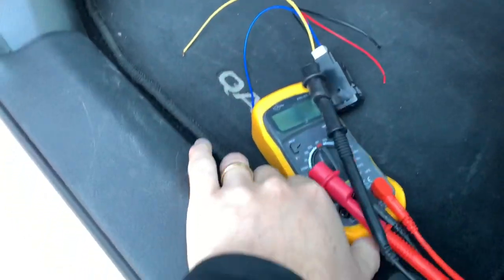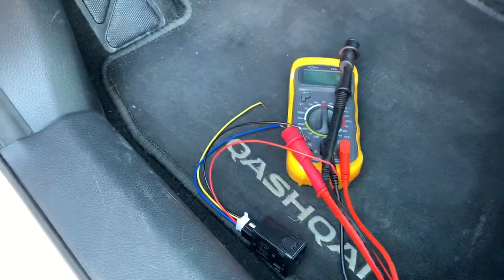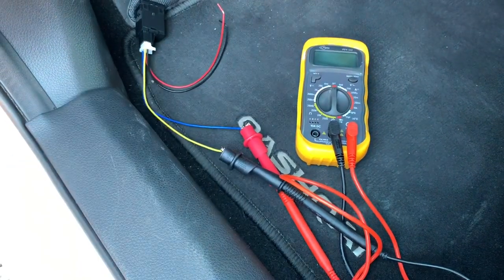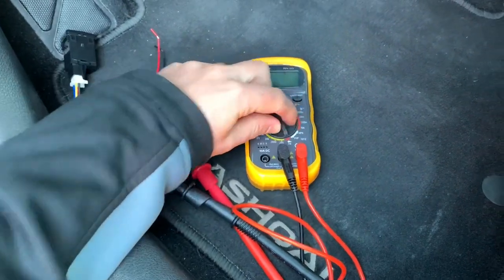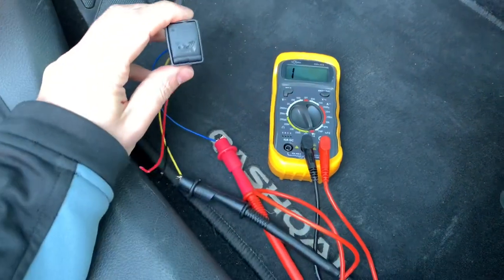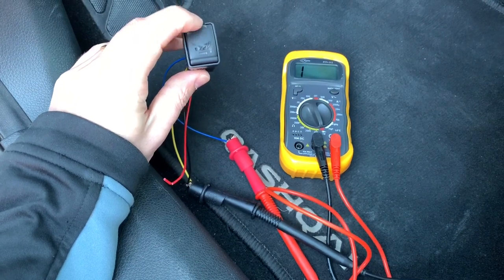The blue and yellow cables are going to accessory. So you take the multimeter — it's always wise to do some small test before installing just to be sure that you have a working button. I've connected the blue and the yellow cable to the multimeter, put the pins in position, and turned it to the test function. As you can see, when I press it it works, and when I press it again there's no contact. So the switch works.